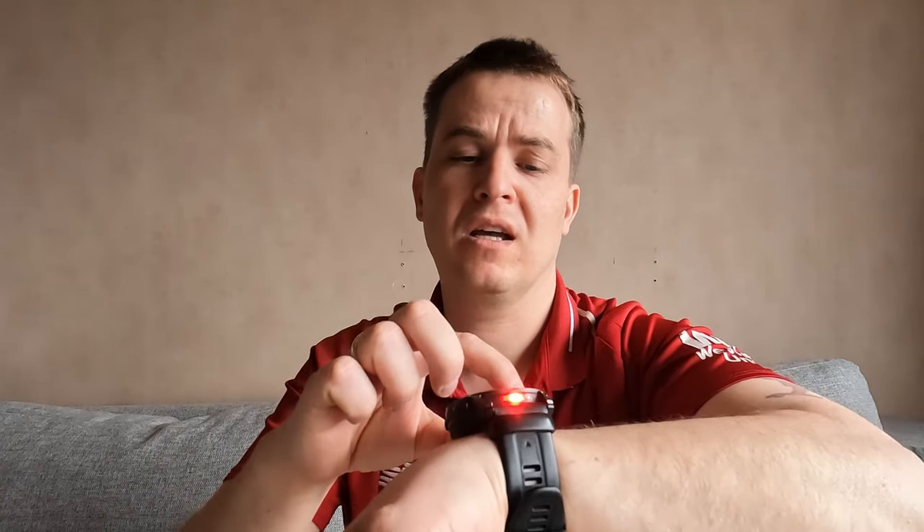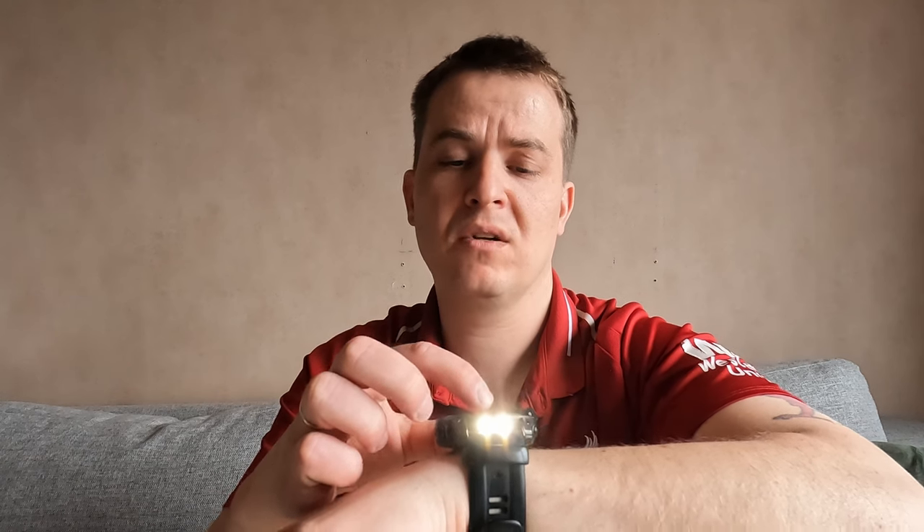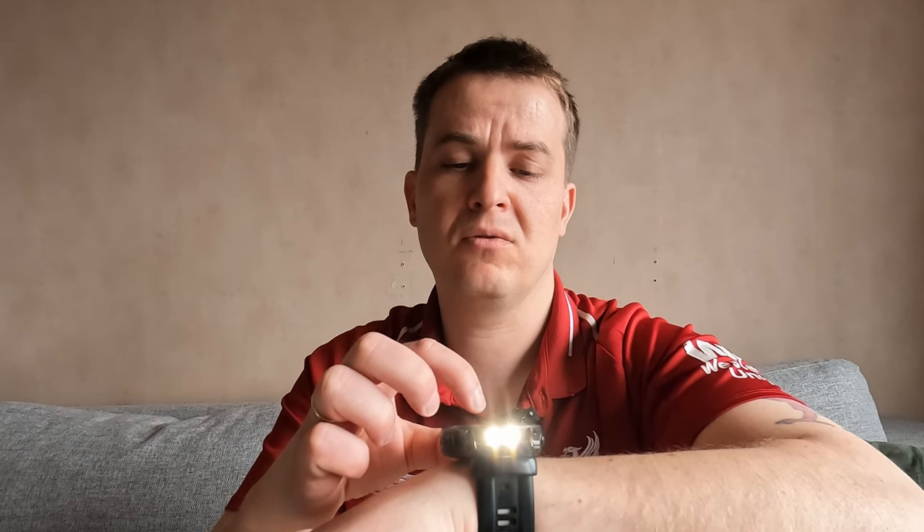On the watch you have four dim options. Here is the lowest brightness, and this is the brightest you can get. You can also hop right into red light mode if you like — it's a very good feature to have alongside all the other great features of this watch.